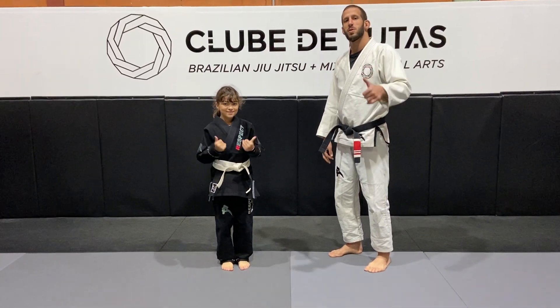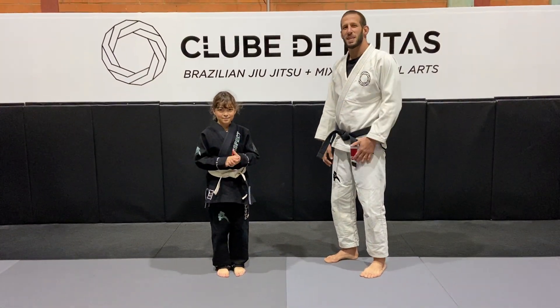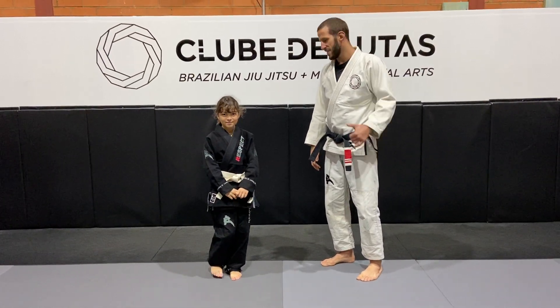Hey guys, it's Calil here from the Lutas. We have the learner today that is gonna help us out to show you guys some games for the school, for the kids. Alright, let's do it.